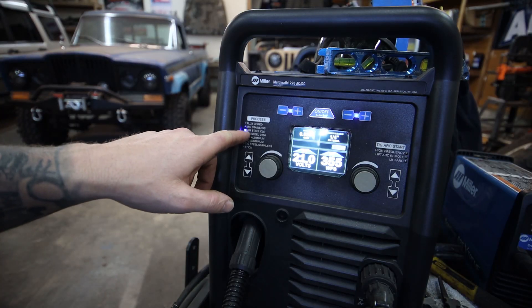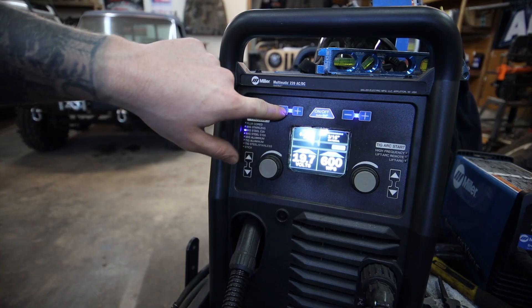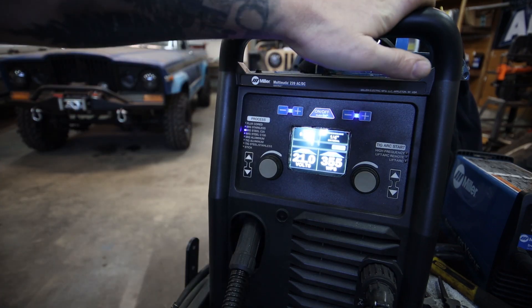We have this selected on MIG steel C25 — that's exactly what we're going to be welding today — and then we can select the wire size. There's 0.030, there's 0.024. We're going to go to 0.035 because that's the wire we're using. And I think we're going to start with quarter inch material, so we're going to set it to quarter.